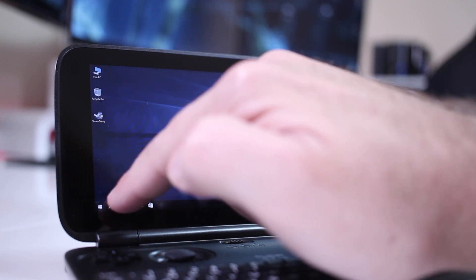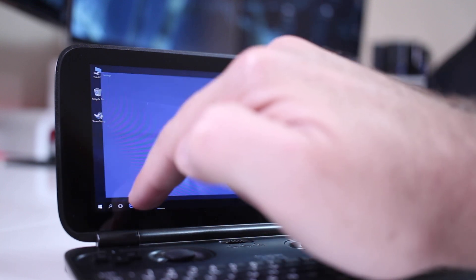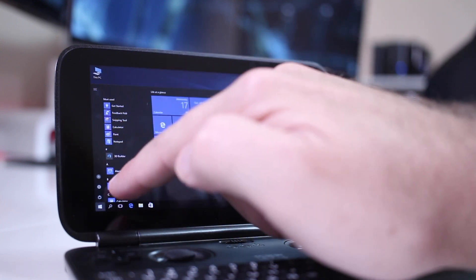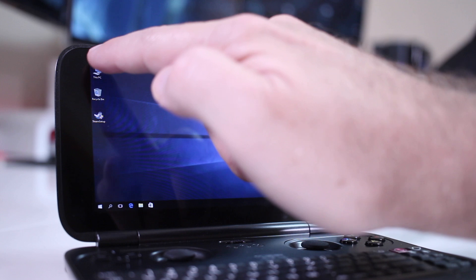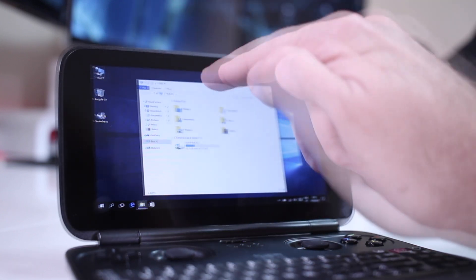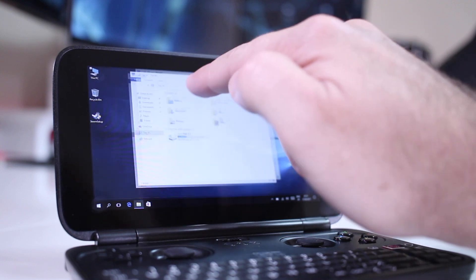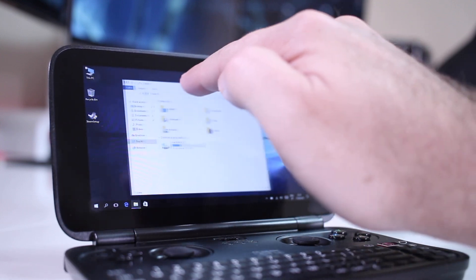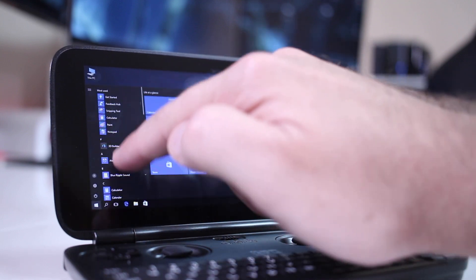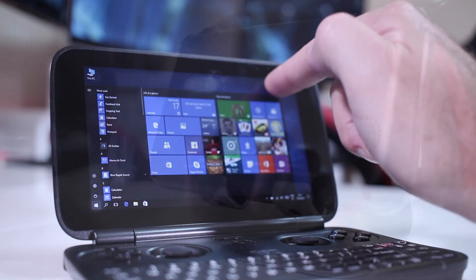There are phones bigger than the screen of this device, but as you can see on screen, it's really accurate. When I place my finger, it actually grabs and clicks the right place. I would say that in about 10 to 20 gestures it will fail once or twice, but that is great for the size and accuracy of this screen.